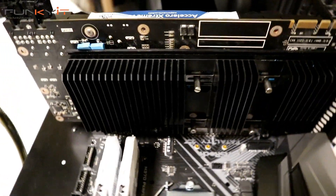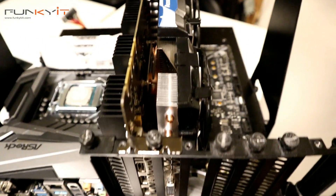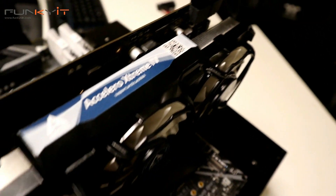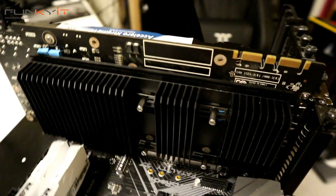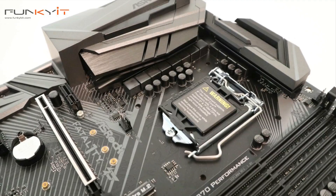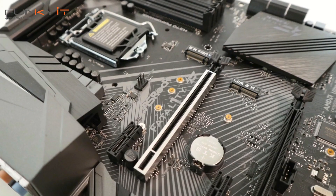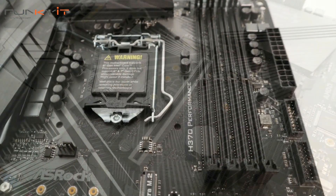During our tests, the ASRock H370 Performance motherboard produced some pretty decent scores in all of our benchmarks, which include PCMark 10, Time Spy, and Fire Strike. It falls slightly below the higher-end Z370 motherboard but definitely outperforms the B360. The H370 chipset offers a maximum of 20 PCI Express lanes, as opposed to the 24 on the Z370 — still more than the 12 you get on the lower-end B360.